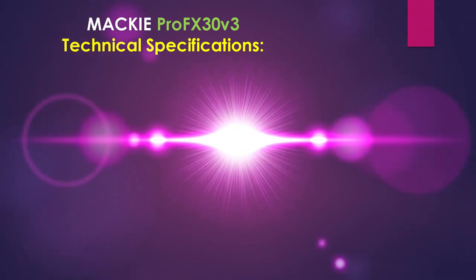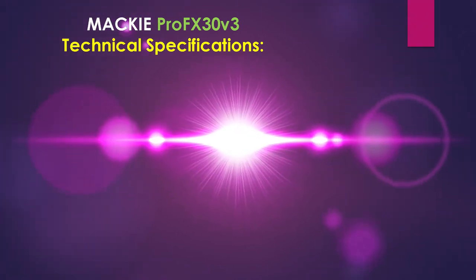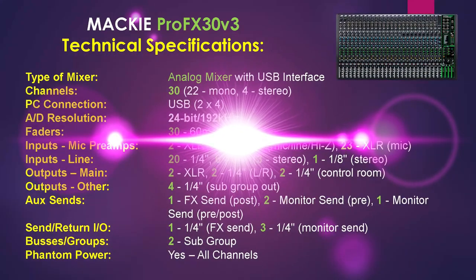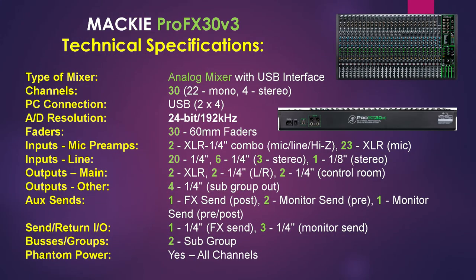It also has a dedicated control room output with level control and a foot switch input for FX mute. The unit is an analog mixer with USB interface — it's not a digital mixer. It consists of 30 channels which are 22 mono and 4 stereo.